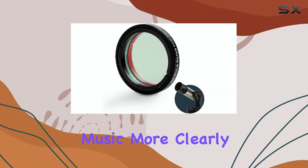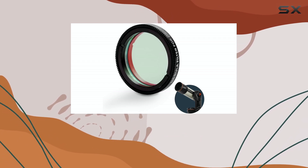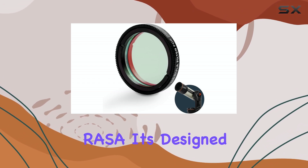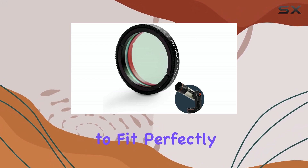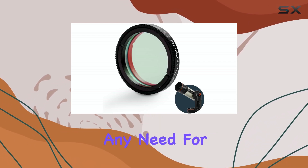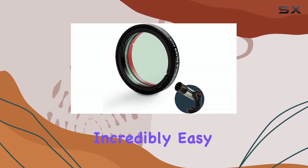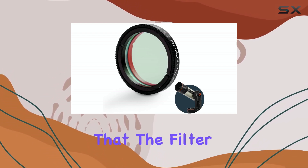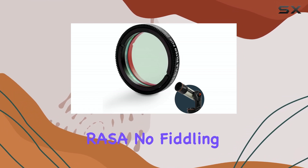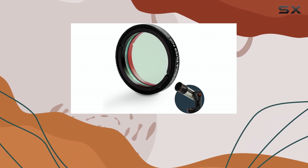One of the standout features of this filter is its seamless integration with the Celestron Origin six-inch RASA. It's designed to fit perfectly into the filter drawer, replacing the optical window without any need for additional adapters or modifications. This makes setup incredibly easy and ensures that the filter doesn't disrupt the optical path of your RASA — no fiddling around, just effortless installation.